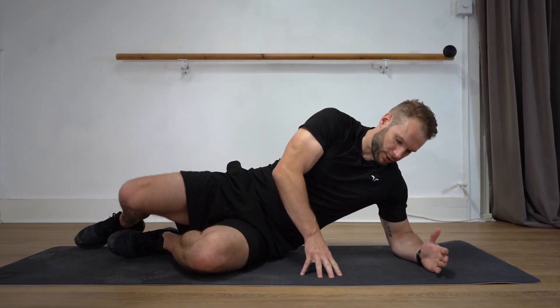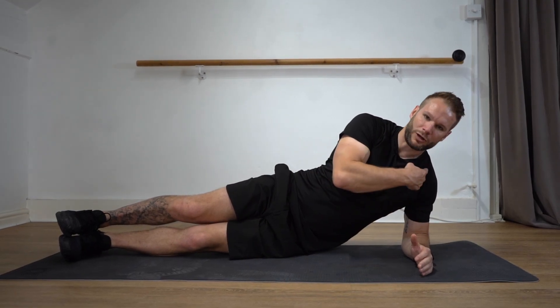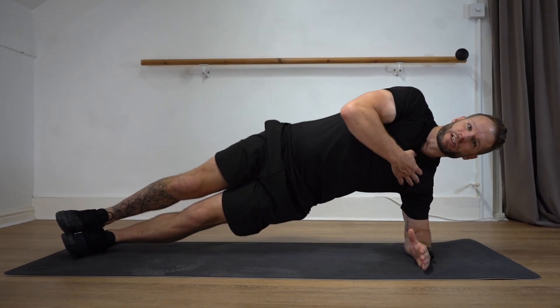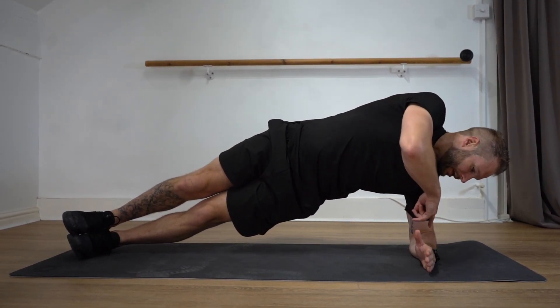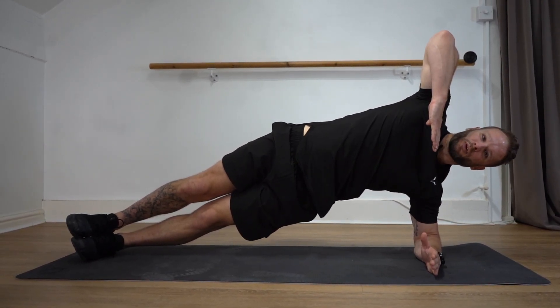To perform a side plank, you're going to lie on your side, feet on top of each other, elbow directly below the shoulder, and you're going to raise yourself up. You want to make sure that your elbow is directly below the shoulder, so you're kind of stacked up on top of each other.